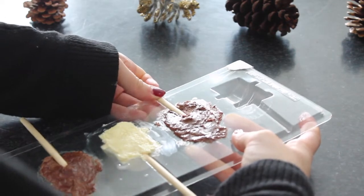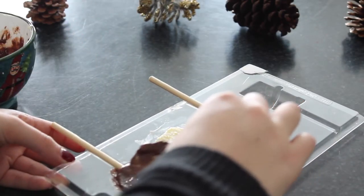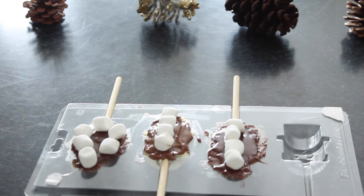Once you've added your sticks in, just add some extra melted chocolate onto the top layer to smooth it out a bit and hold the sticks in place. It will also help the mini marshmallows adhere to the sticks.